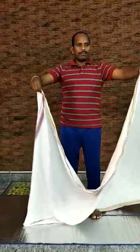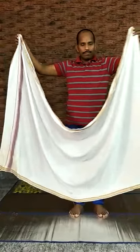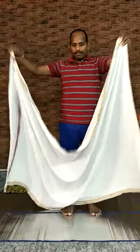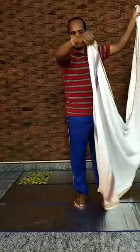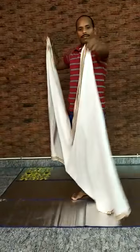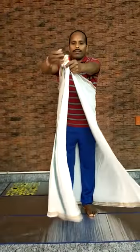Now let's go in detail how to wear a dhoti. First, choose a comfortable dhoti which is usually 2.5 meters. If you get a 5 meter dhoti, fold it in half and hold the cut edges in your right hand and the folded edge in your left hand.